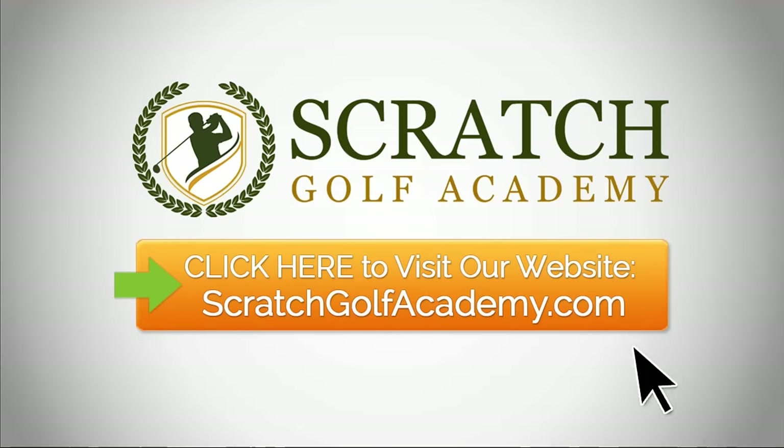Hope you found that helpful — how to chip and pitch a golf ball. Again, my home website scratchgolfacademy.com. I have courses in every aspect of the game, a nice full course on chipping, and one-on-one internet lessons with me. If you like this video, please subscribe to the YouTube channel — we'd love to get you more free content coming. I appreciate your support. Thanks. Have a great day.